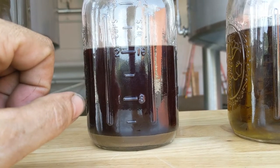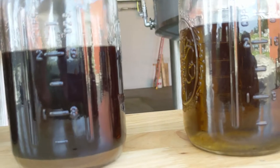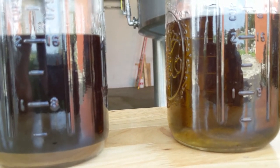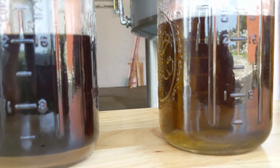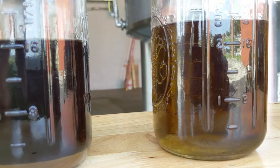From there, we have an inline filtration process where we pull all of that out, as well as going into an inline winterization skid. We do not winterize in the traditional sense — we are winterizing inline through a thin film application, high surface area, extreme temperature shifts.